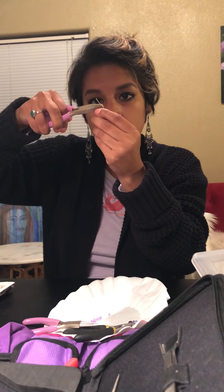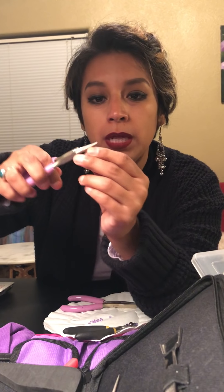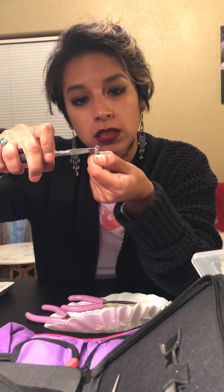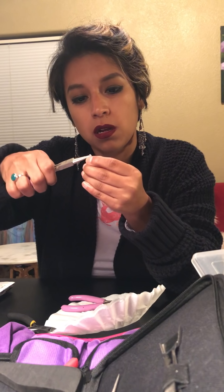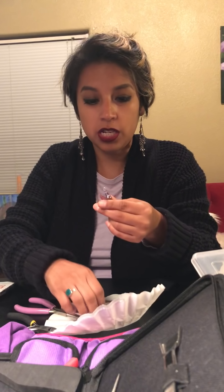Bend it 90 degrees, another 90 degrees, and then kind of two millimeters, bend it again. Then you just get your round pliers and manipulate it to where it's rounded. Cut the excess, and kind of close it off. That loop is a little crooked, but now you have two of these — and then we're going to put our hooks on.